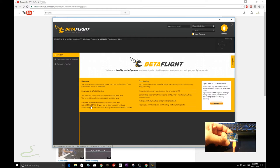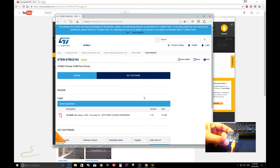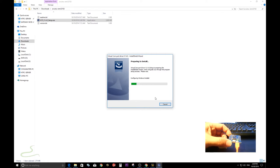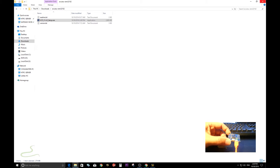The next driver is the STM32VCP driver. The problem with STM32VCP is that you have to enter your email in order to download the drivers. When you select 'get software' it always pops up asking for your email address, but I've done it already. The process is the same — just install it. It might be different for your system; you might not need it, but install it anyway.